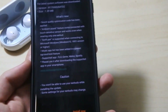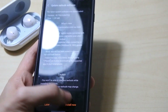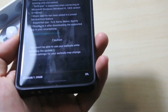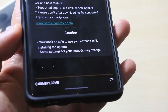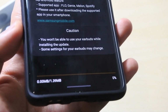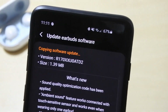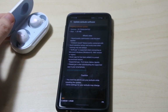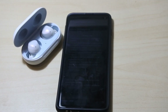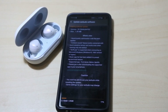I'm going to go ahead and install the update and try it out. It's a very small file at 1.39 MB but it will still take a while to transfer. You can see it's copying the software update over to my Galaxy Buds now. Let's go through the updates once the process is done and I'll be right back.